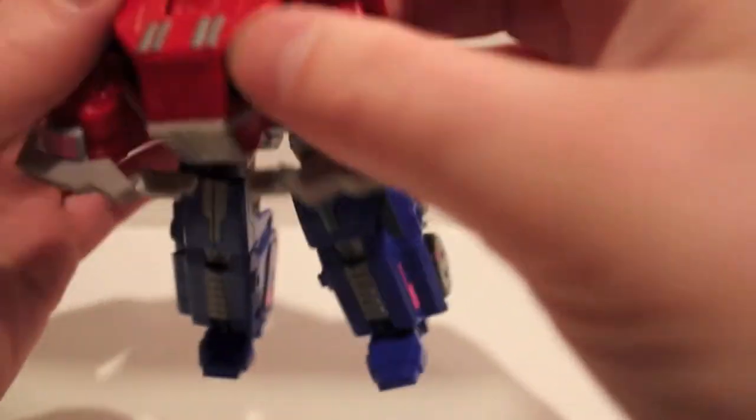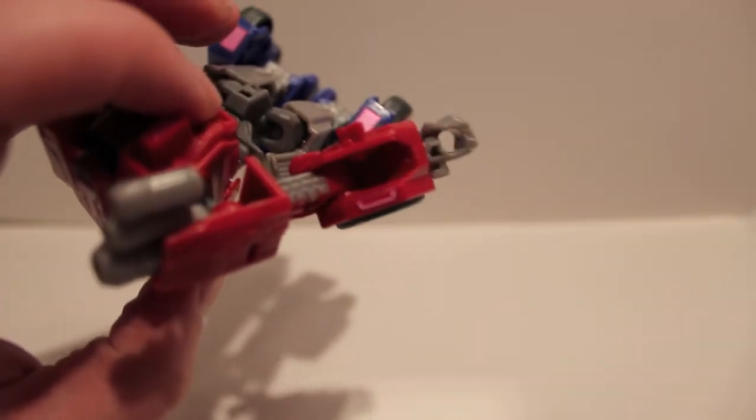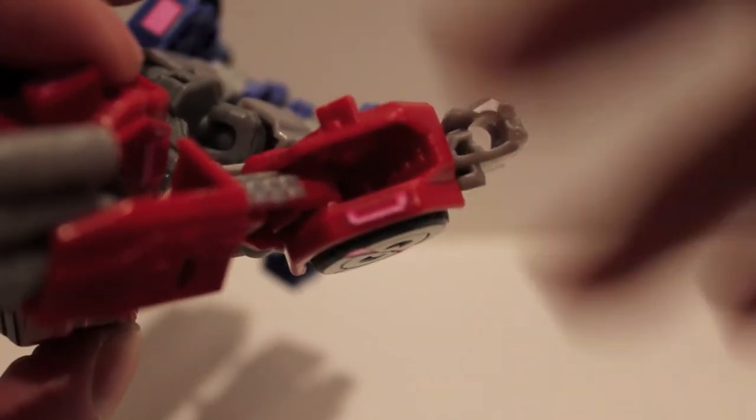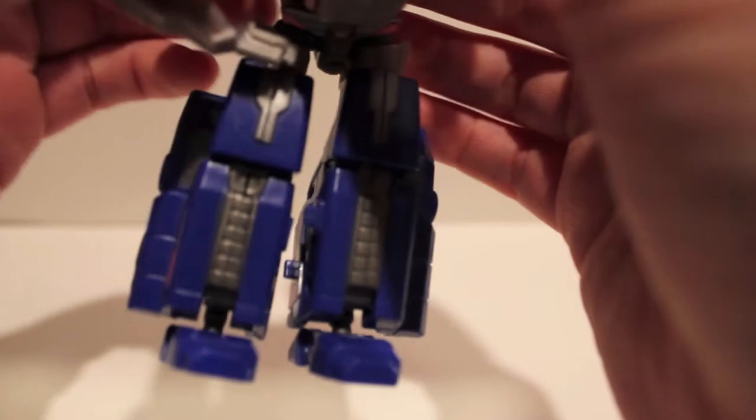Some of these tiny headlight stickers have a tendency to pop off, so that's why I'm trying to do it off camera so I can actually see what I'm doing. He's got really tiny little hints of accent right there — more energon, very cool.